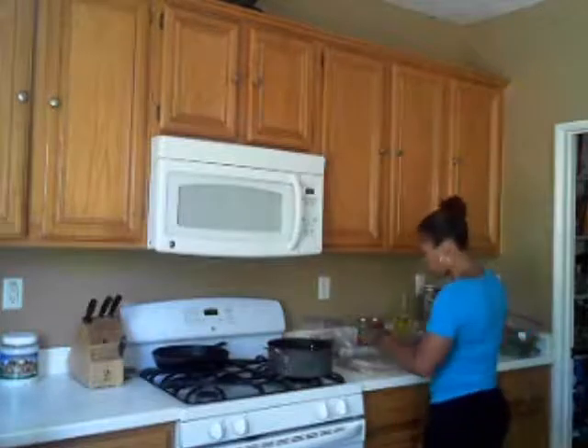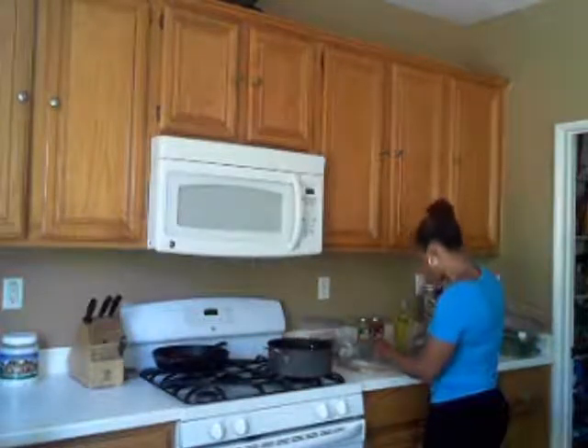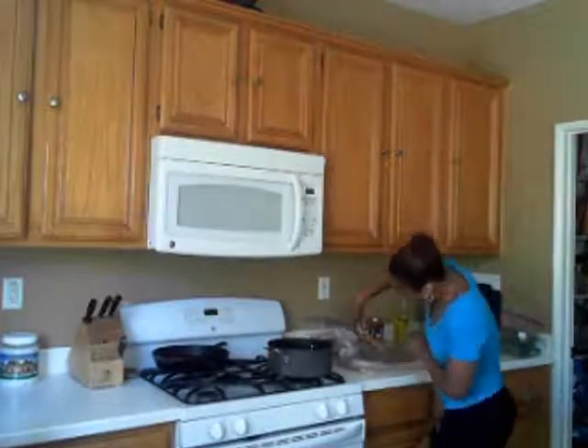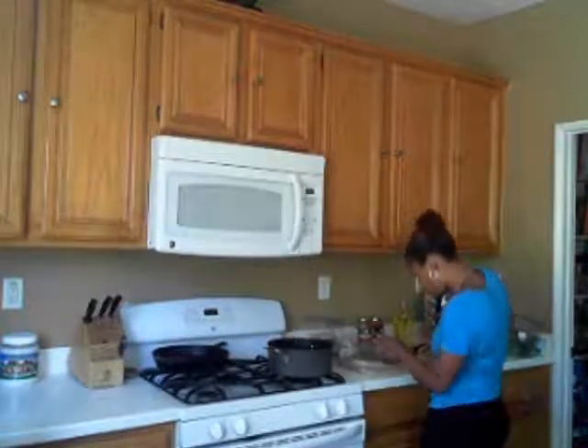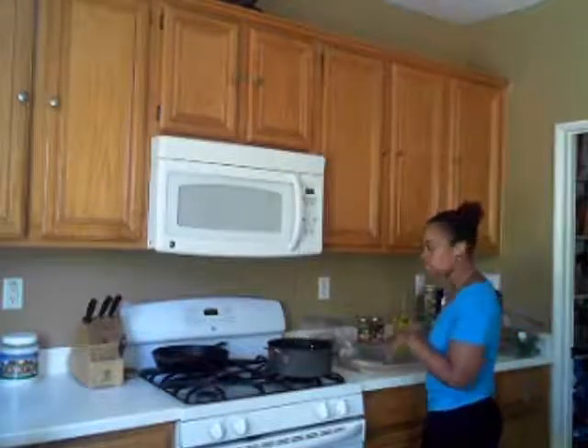Now that I've gotten them rolled out, I'm going to put my pan right on top and just cut around it, because I'm just going to lay these noodles into the pan without having to cut them out one at a time — to make it a lot easier.